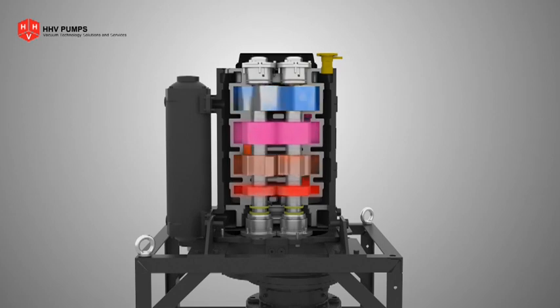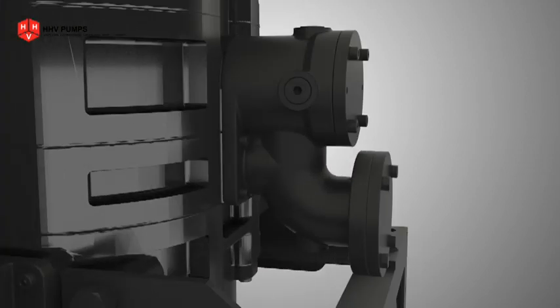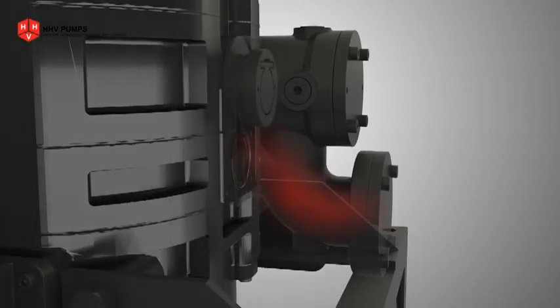DP 400 TS generates a vacuum of 0.05 millibar at the inlet. A pressure relief valve is available at the first stage